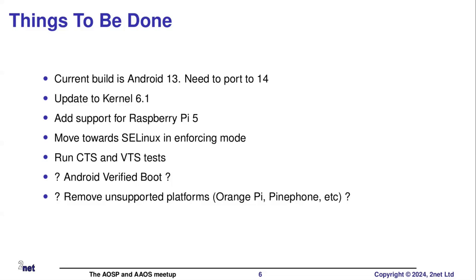Eventually we can run SELinux in enforcing mode. Some brave person can have a go at running CTS and VTS. Be aware that CTS takes not hours but days - a typical CTS run on a Raspberry Pi is going to take minimum two days, I would think. AVB - I'm not quite sure how necessary this is, except I want to produce a complete platform, so Android Verified Boot would be a good thing to have. But I consider it to be lower priority than the other things.